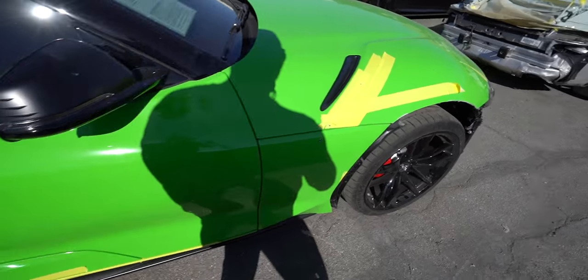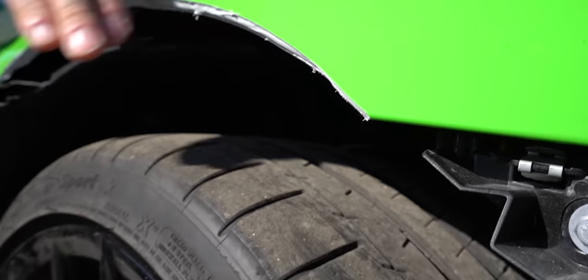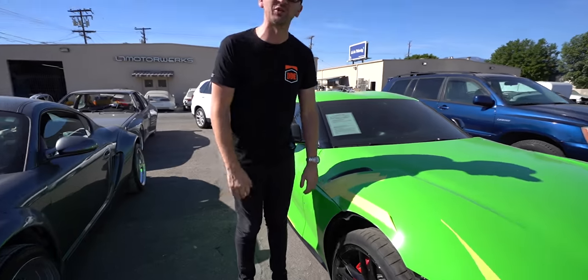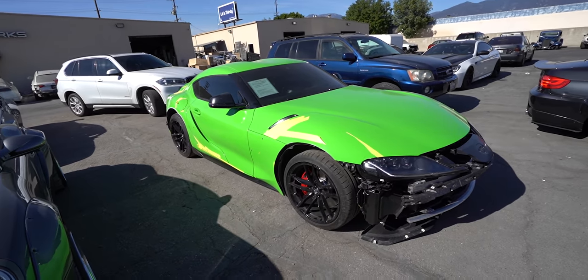They have another Supra with part of the wide-body kit already on it. It's pretty aggressive when you think of how much you have to cut on this car for the wide-body kit. This is all hacked out — there's no going back from this. The car looks kind of scrapyard-esque. We're excited, we're pumped. Come on inside LTMW.